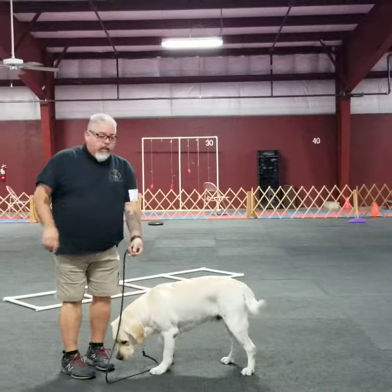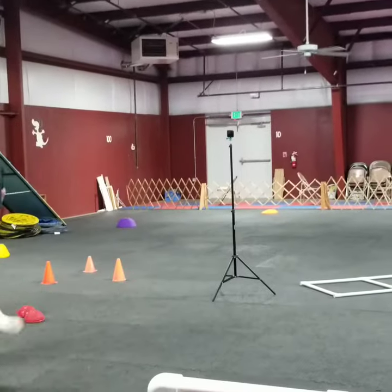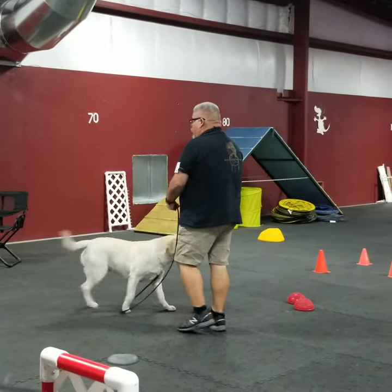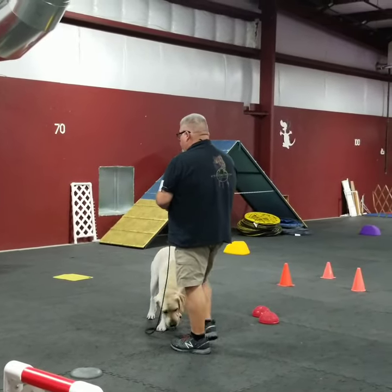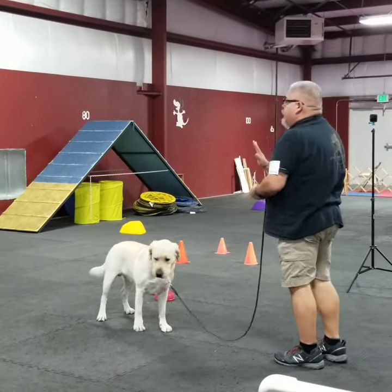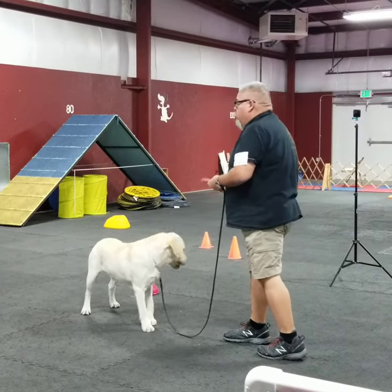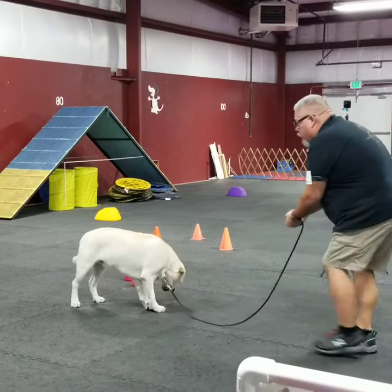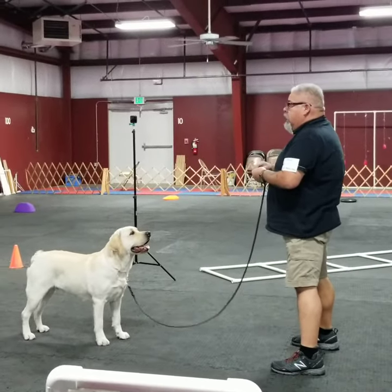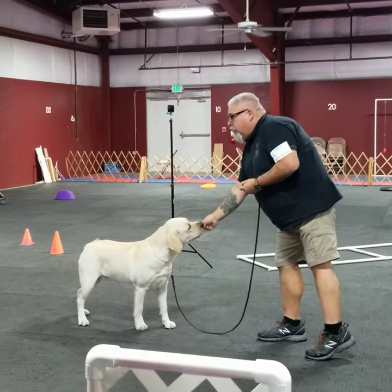So the best way to actually teach a dog to free stack is to bring them over to one side of a room or an area. Lean forward, walk backwards, lean forward, walk backwards, and stand. Very good. I don't care whether it's perfect or not. Lean forward, walk backwards, and stand. Good. Look at how wide my stance is. Very nice.